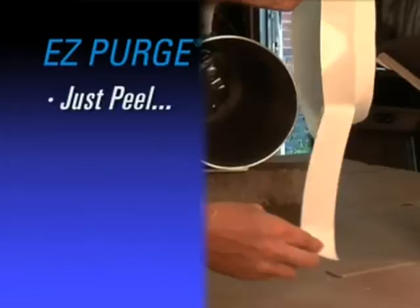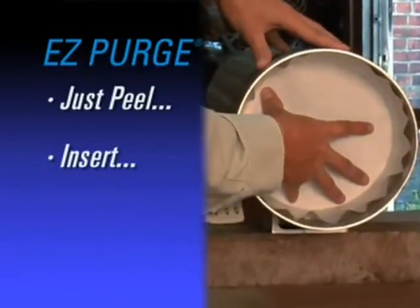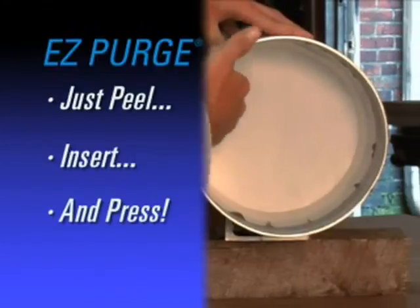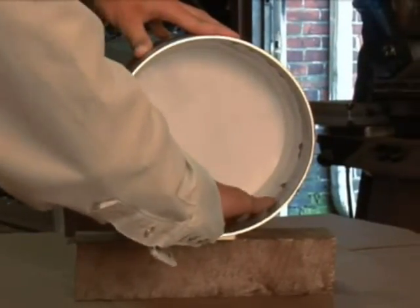Convenient. Economical. Time saving. Just three innovative solutions that come standard in every AquaSol product.